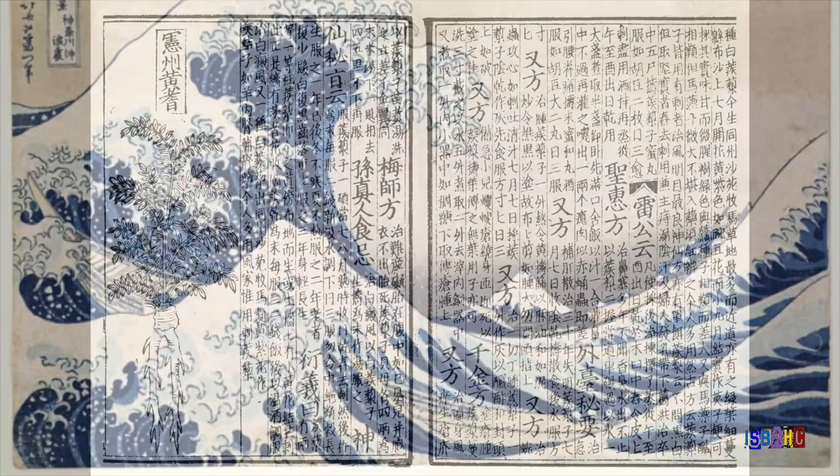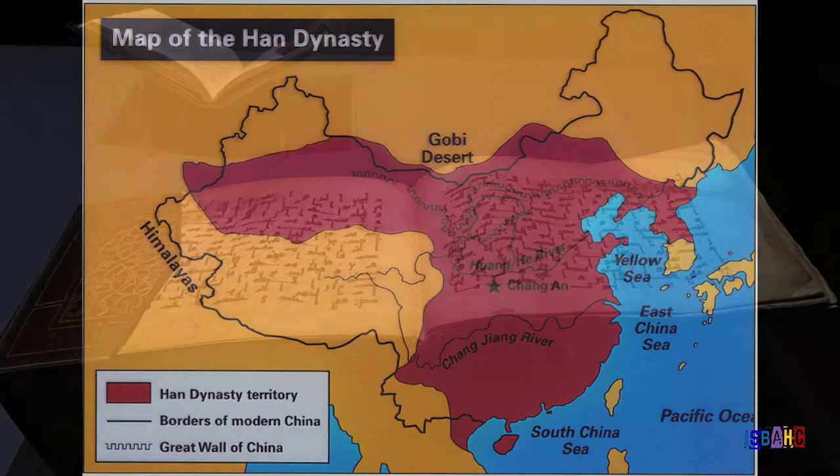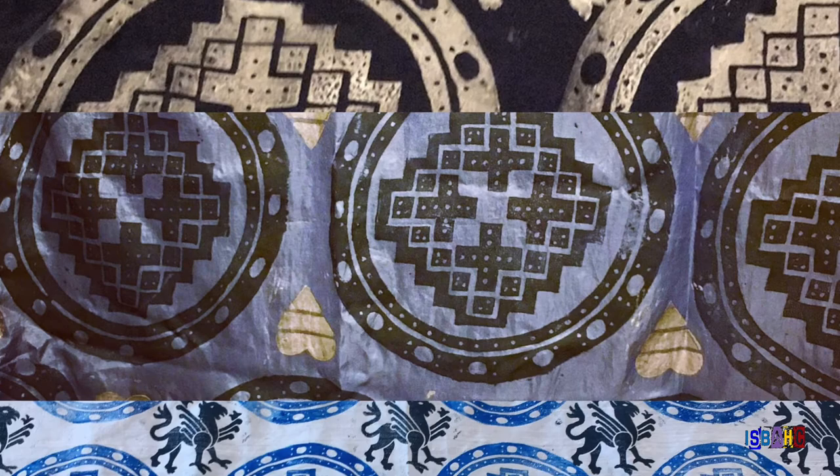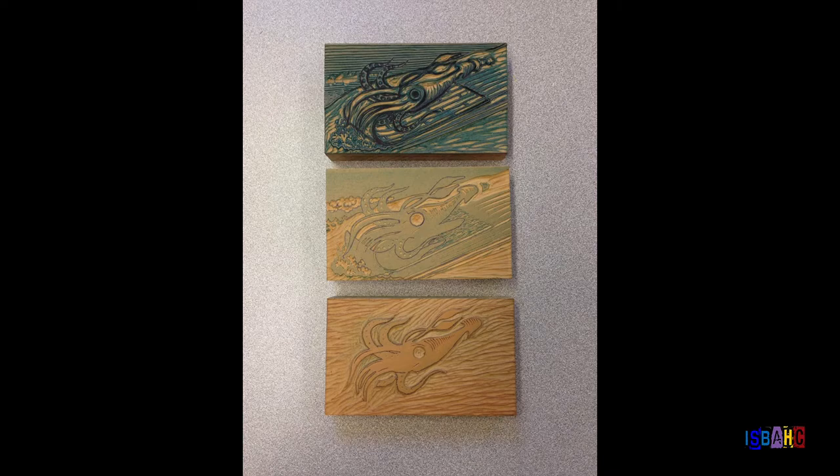Relief printing is the oldest form of printmaking. Originally, it was used for the communication of government decrees or religious stories, not for making art. The oldest known woodblock prints are 1,800 years old from the Han Dynasty in China. In the 9th and 10th centuries in the Middle East, relief printing was used to print prayers from the Quran, the holy book of Islam. In Europe during the Middle Ages, relief printing was used to print designs on cloth or to illustrate books.